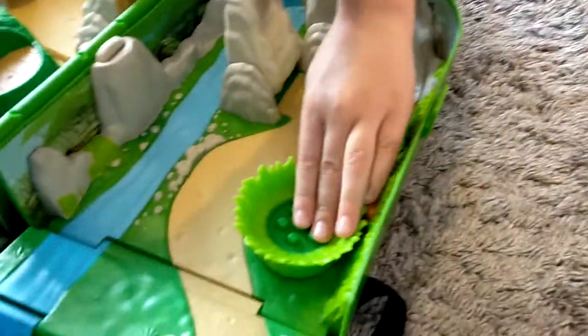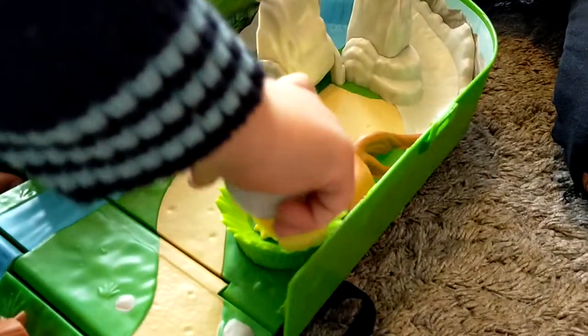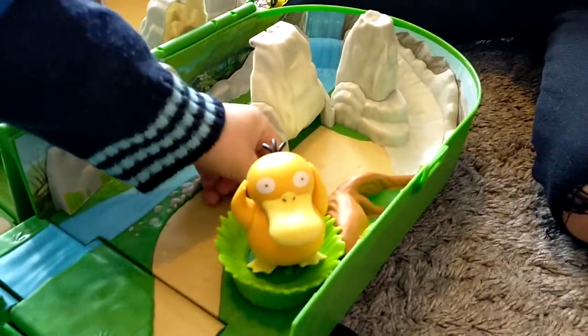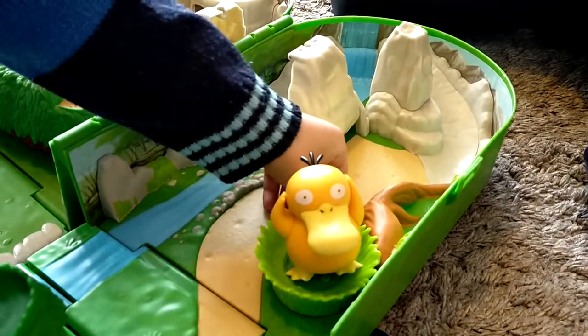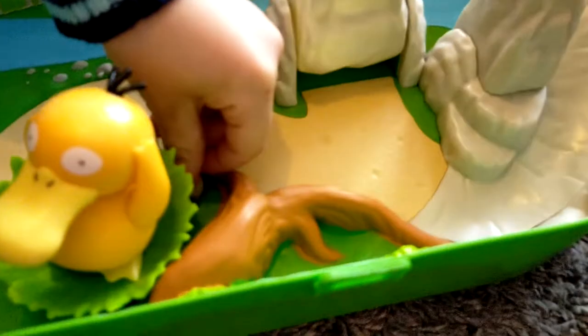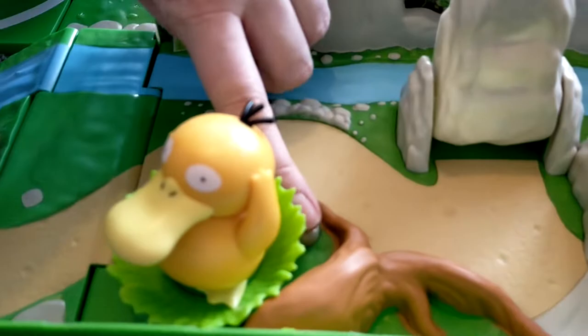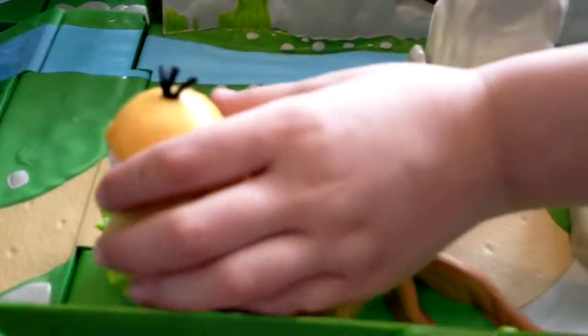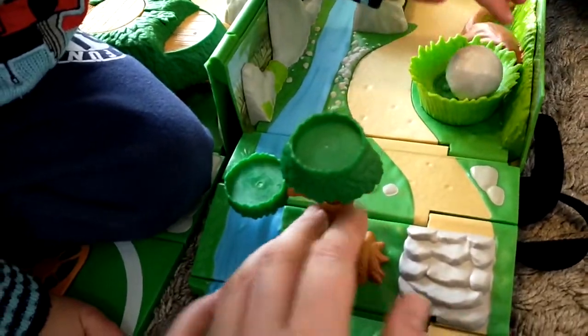We've also got this little thing. Come poke it down, set a Pokémon on it. Do you want to let him go? There's a little rock down here that you push. It's too big! It made him do a little jump! We've also got this little tree so the Pokémon can sit down — that folds down. We've got a little spinny thing!